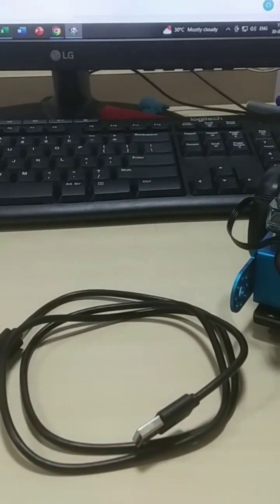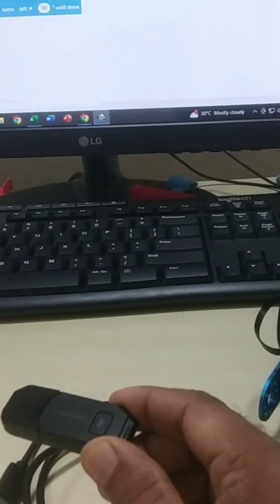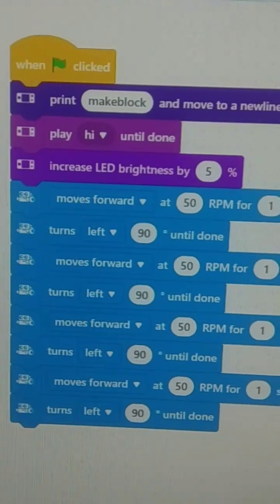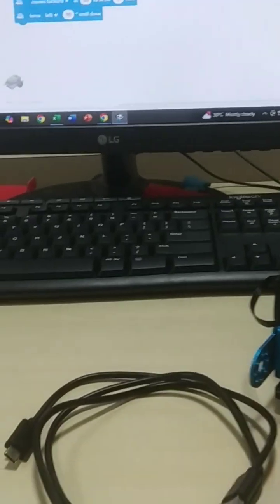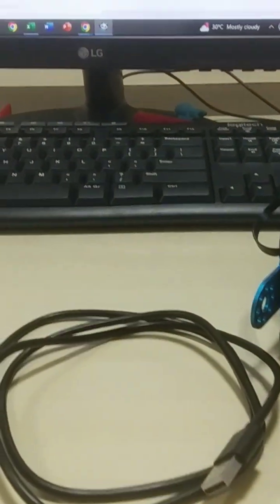Hi students, today we are discussing M-Bot 2 with USB cable and wireless Bluetooth connectivity with our PC. I have prepared a live mode program with M-Bot 2. How can I connect with USB cable and wireless Bluetooth options? We can use the switch mode of live mode — in live mode we can upload the method. How can I check it with USB cable and with Bluetooth options?